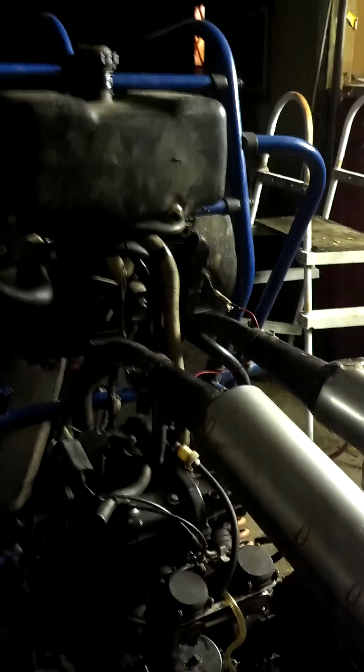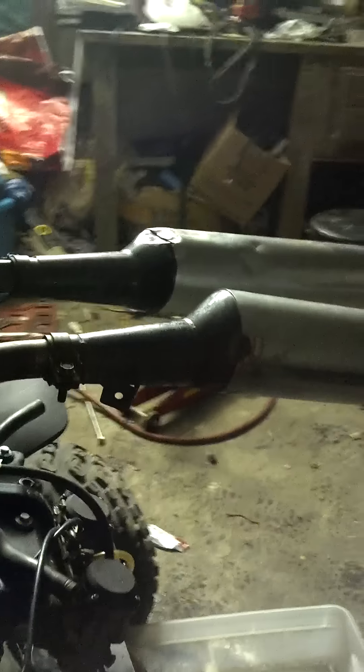Ninja 500 off a 1987 Kawasaki — get the chain on, find that exhaust leak, let her warm up.